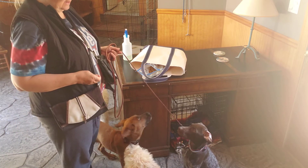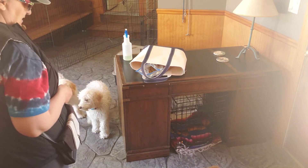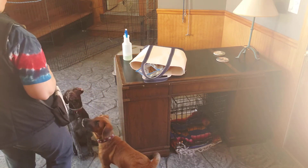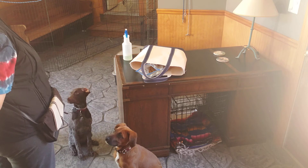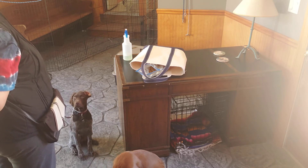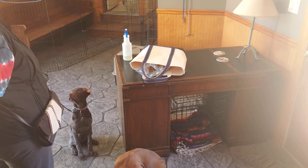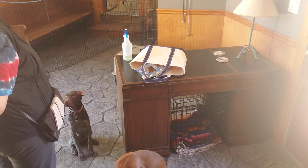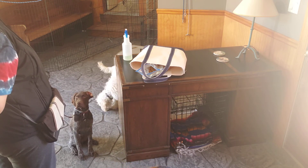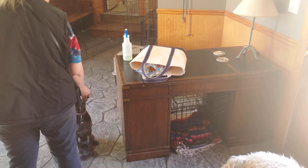We're going to use six cues, and let's go. He's probably going to do his best to get there. Sit. Good boy.